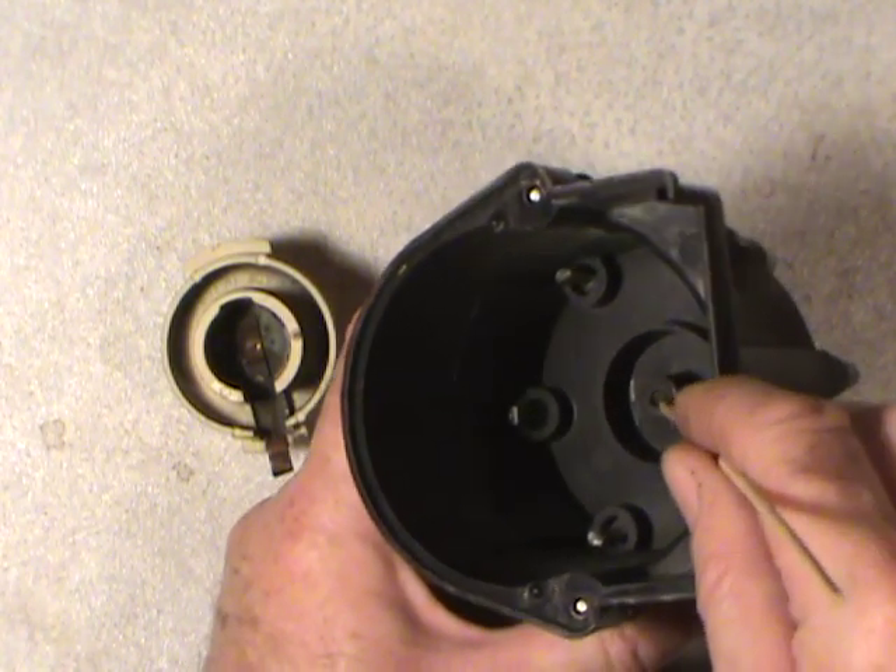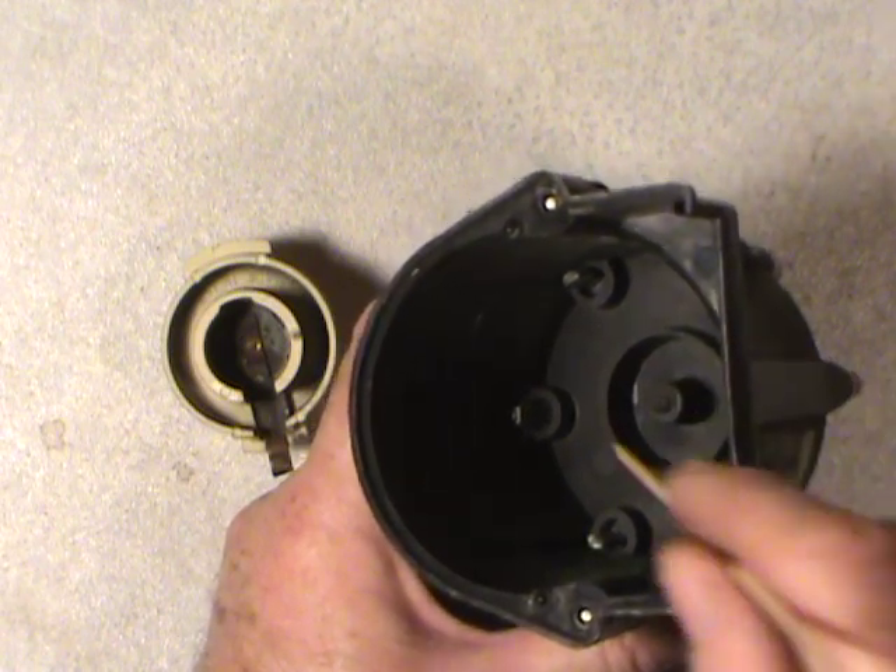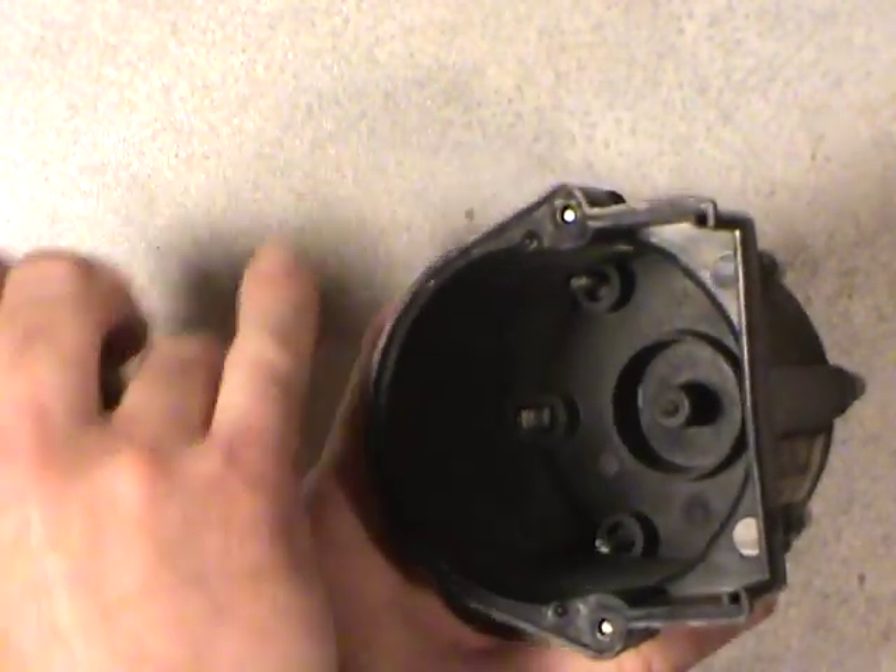Once these things start to wear down, you lose the connection between the spark from the coil and the distribution through the rotor.